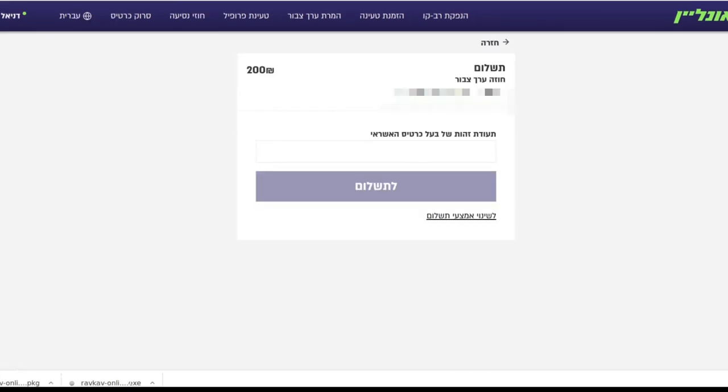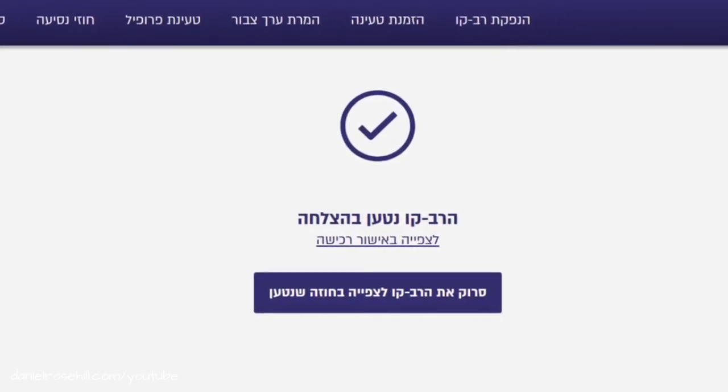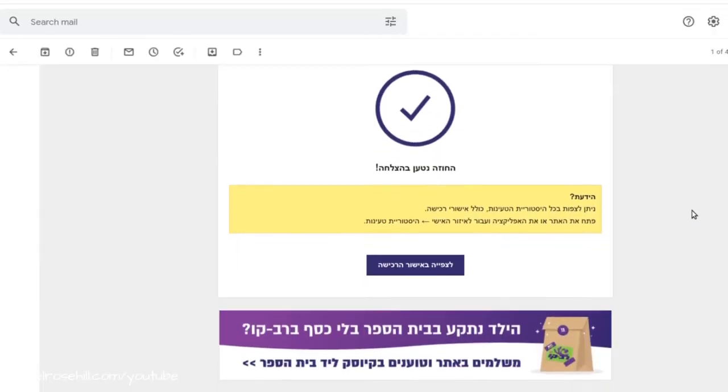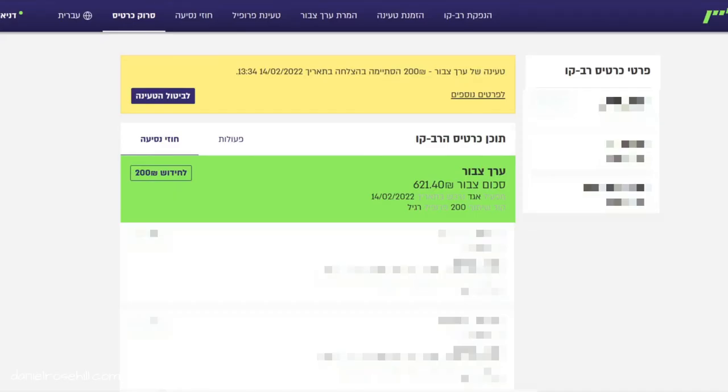After you've clicked on the amount of stored value you want to put in, you need to enter your national ID number into this field and then click on the pay button. Once you finish the transaction, you're going to get a confirmation message and that contract has been loaded onto your card. You'll also automatically receive a confirmation email giving you proof of purchase.